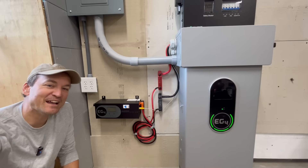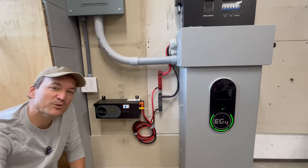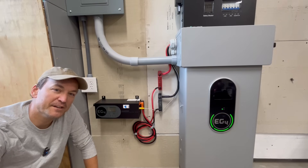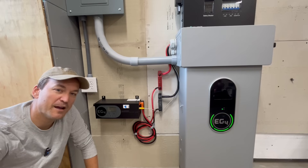In this video I'm going to be taking a look at the new EG4 charge inverter. This is a 48 volt 100 amp charger. It can be adjusted though, so you can go all the way down to 10 amps. It's designed to be used with a generator, and you can use either 240 or 120 volt to power the unit.